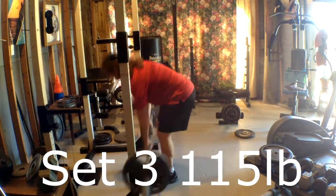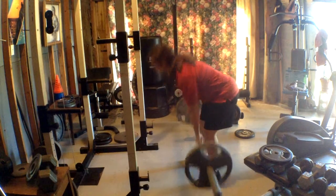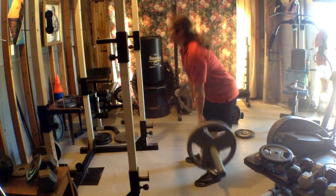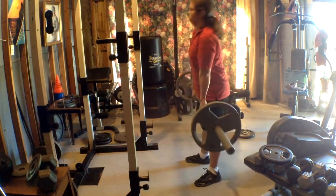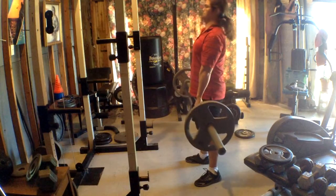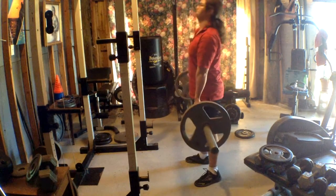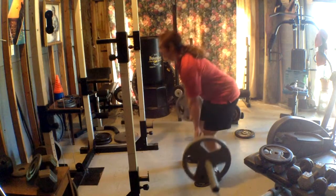For the third set, I felt like doing more reps, which was 115 pounds. I felt pretty good, but the more weight you do, the more your hands start fatiguing and your forearms start fatiguing.